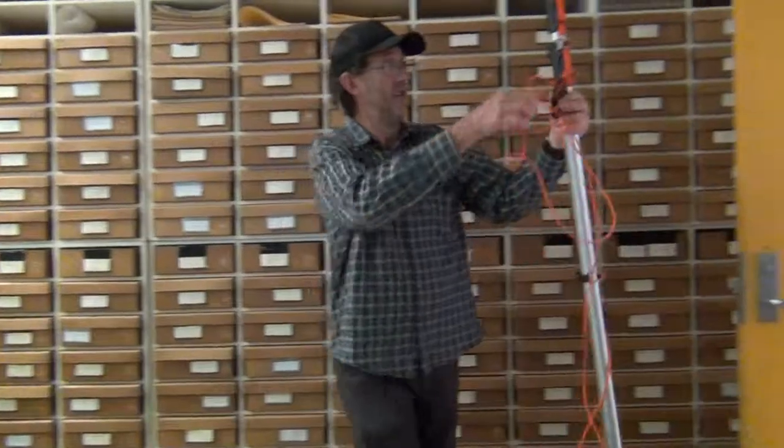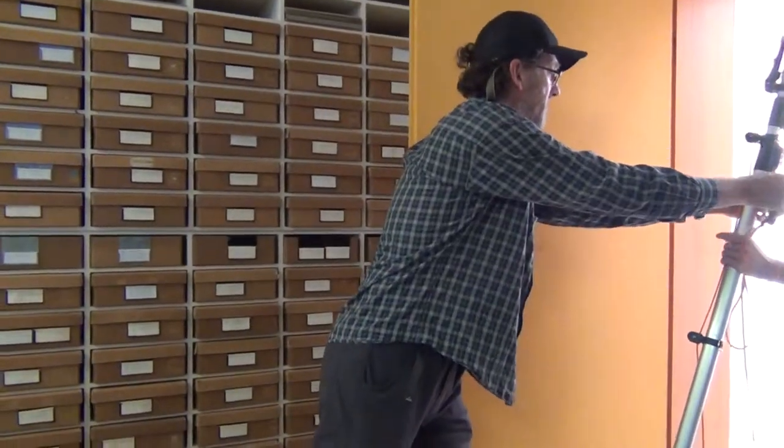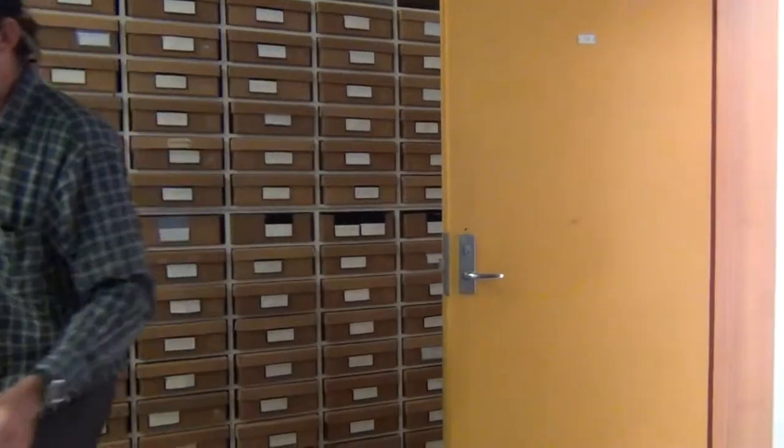Okay, happy to grab that — just watch out that you don't hit the top, and maybe grab that and put that out. Thank you.